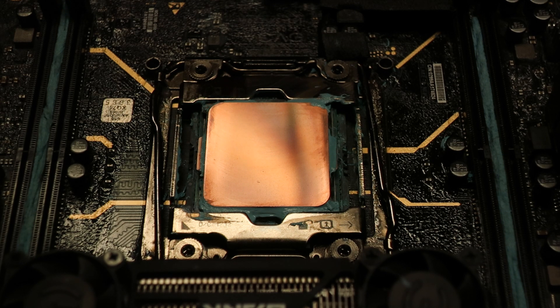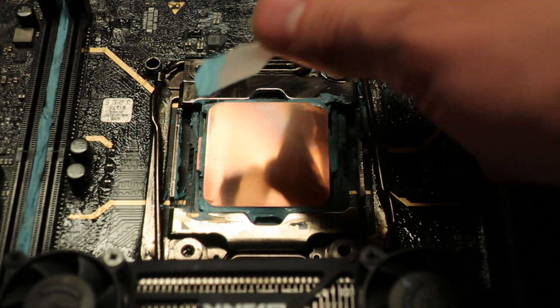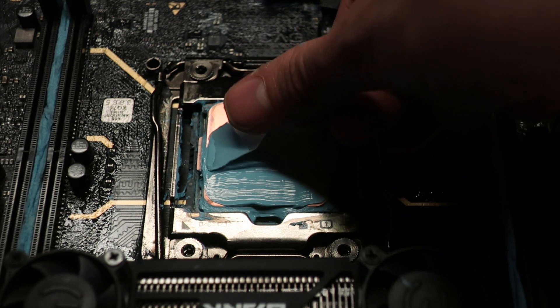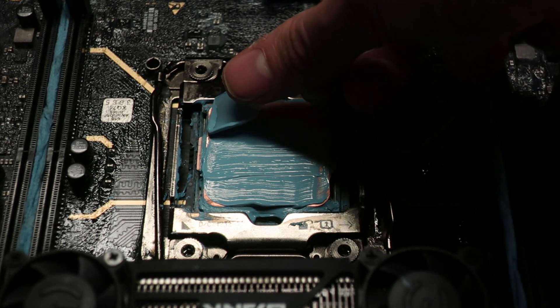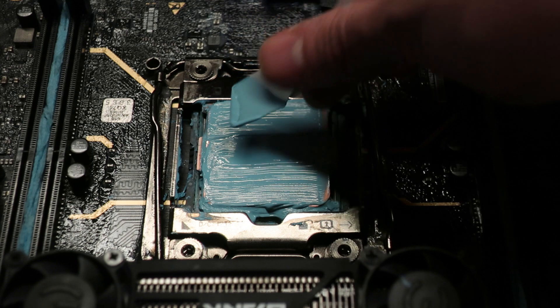What I usually like to do is cover the whole IHS manually using the plastic included applicator. We can just take some thermal paste out of the jar and manually apply it, so we can be totally sure that the whole surface of the IHS is covered — compared to the more standard pea-size dot method or similar, which often results in the IHS being only partially covered.